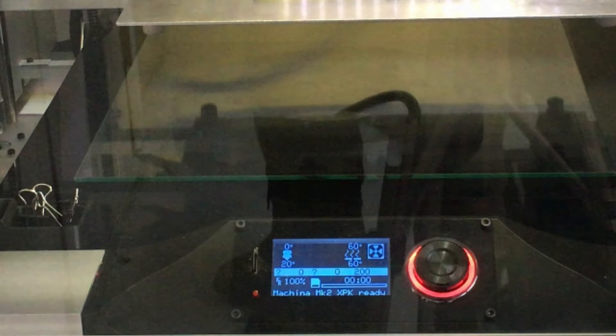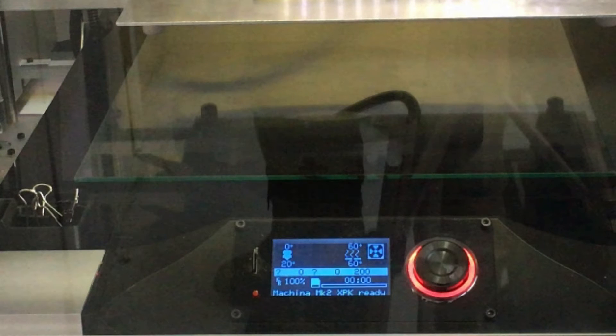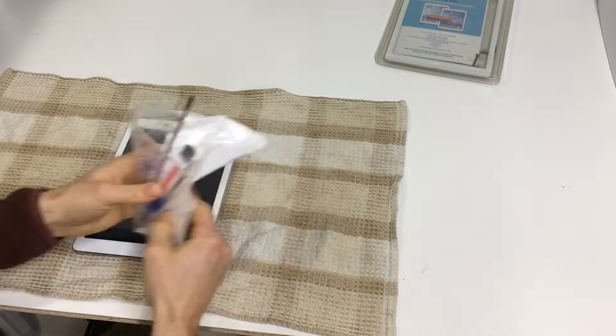The first thing you want to do is preheat your printer bed to 60 degrees Celsius. This will warm up the double-sided tape without damaging your electronics.